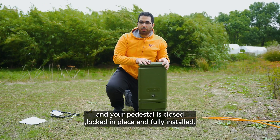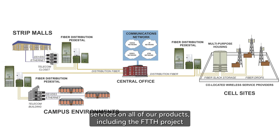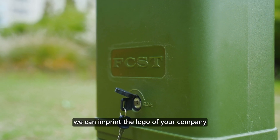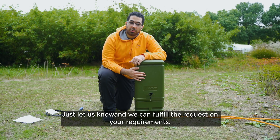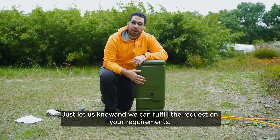It's locked in place and fully installed. We offer ODM services on all of our products including the FTTH pedestal. We can imprint the logo of your company right here on this flat part and many other places in the FTTH pedestal. Just let us know and we can fulfill the request on your requirements.